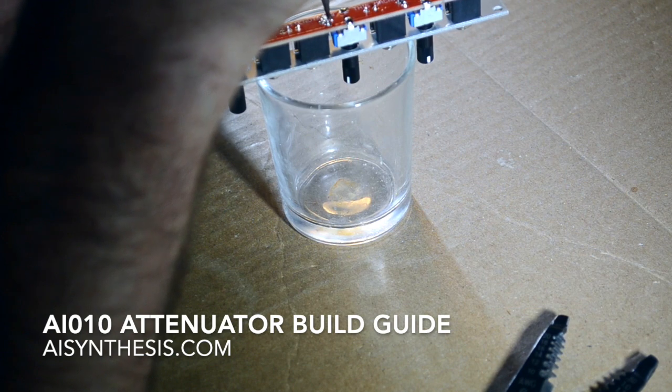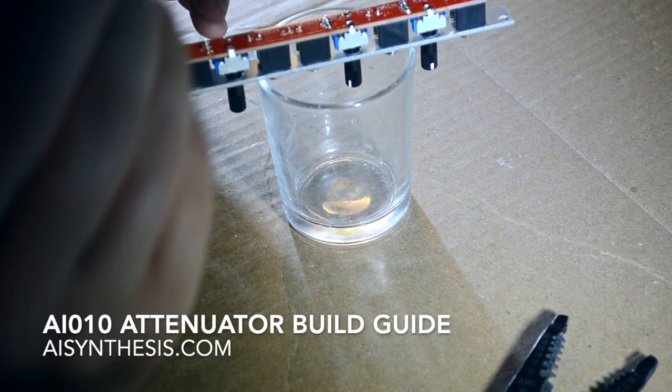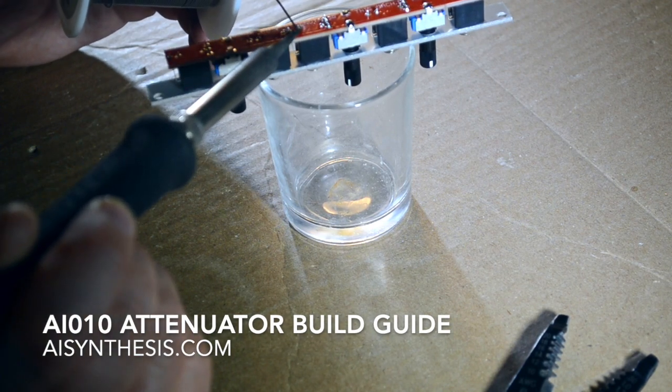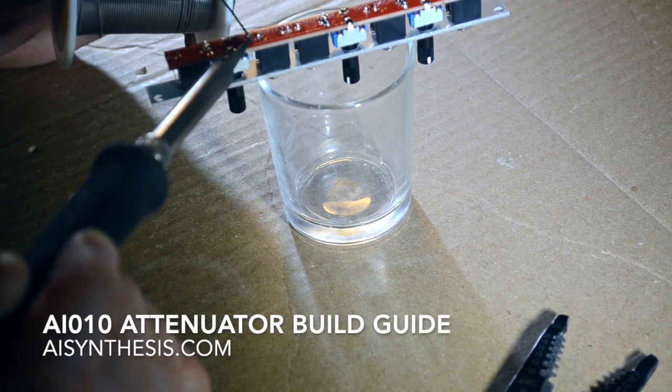You can buy this now as a built and tested unit with a one-year warranty, or as a full kit with all the parts you need including the mounting screws, or as a PCB and panel combination where you can source your own parts. Just go to AISynthesis.com or one of our fine retailers.